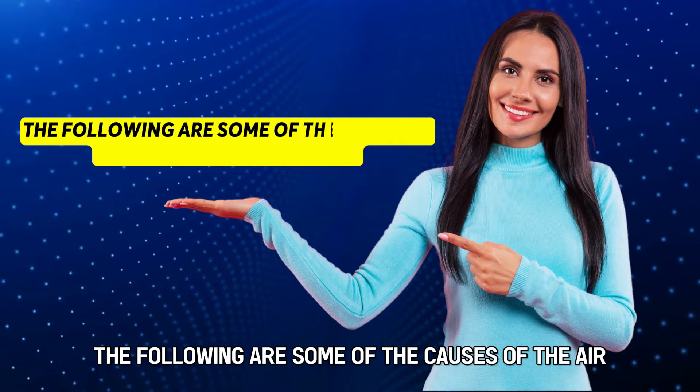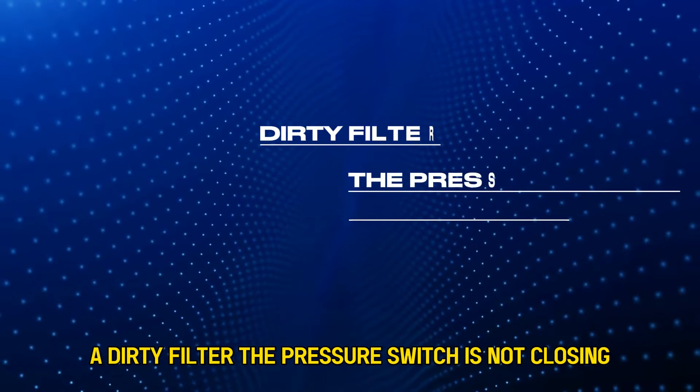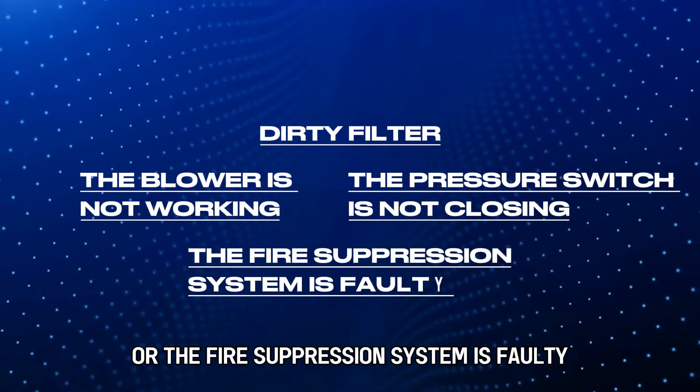The following are some of the causes of the error: a dirty filter, the pressure switch is not closing, the blower isn't working, or the fire suppression system is faulty.